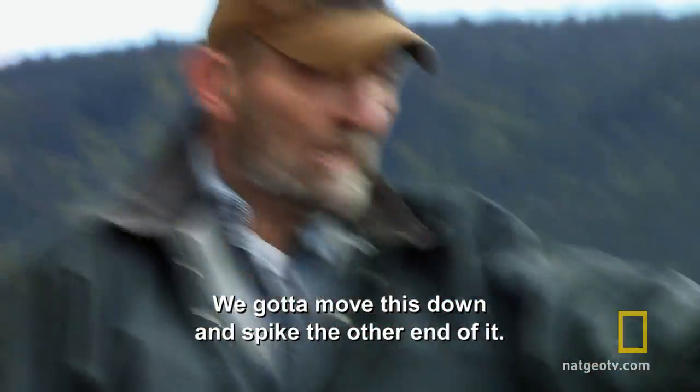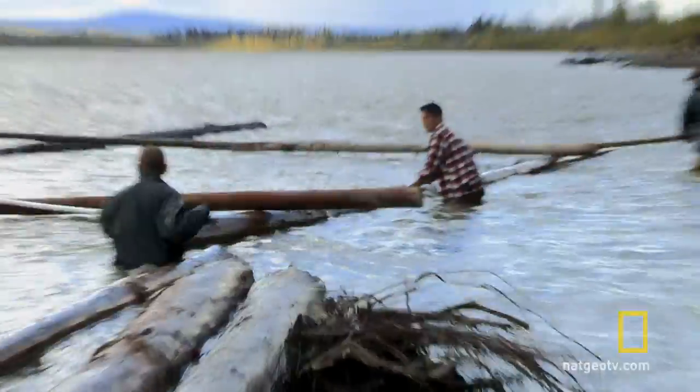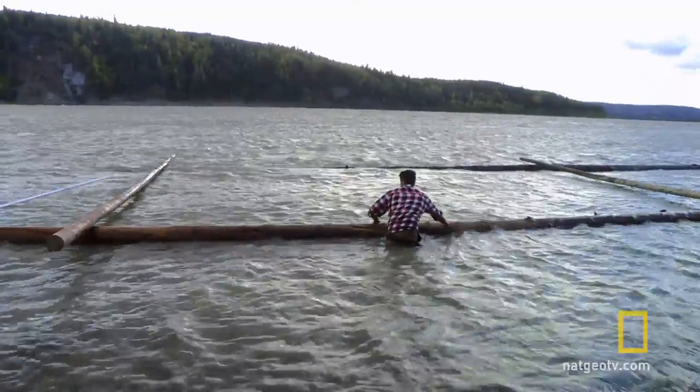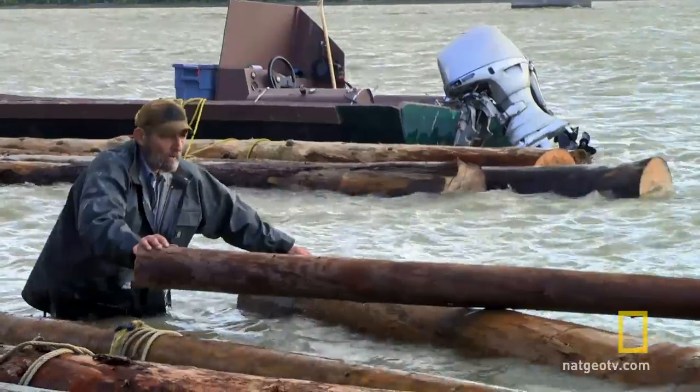We're gonna move this down and spike the other end of it. We're gonna build a raft that's about 30 feet wide and about 70 feet long. We're gonna get basically a box built — two big logs, one on each side, a couple cross poles, and then we can start feeding the logs in.